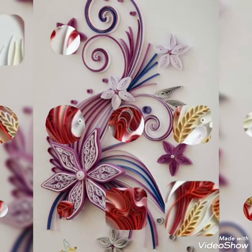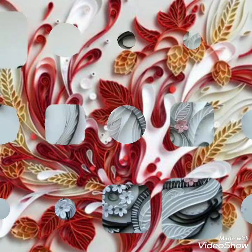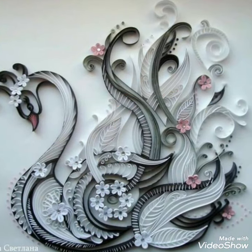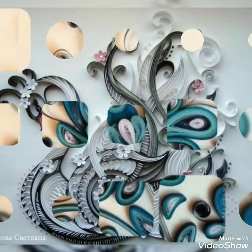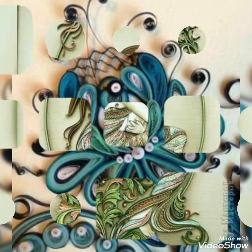Assalamu alaikum guys, welcome back to my channel, all about ideas. In this video I am showing you a beautiful, amazing, and very elegant curling paper craft ideas. These are very beautiful, attractive, and very unique curling paper craft for you guys.